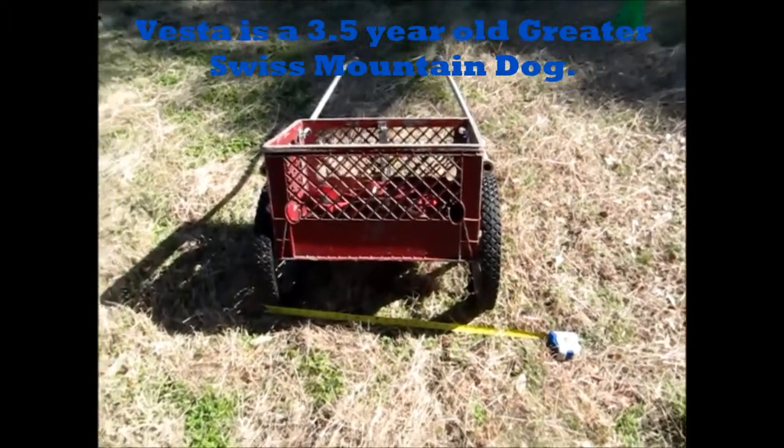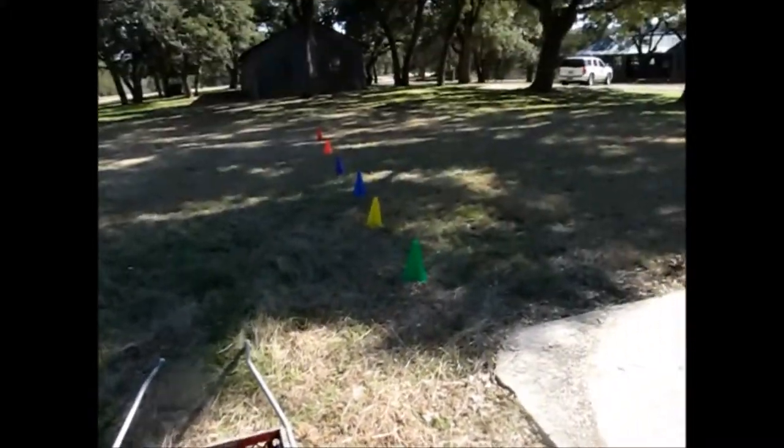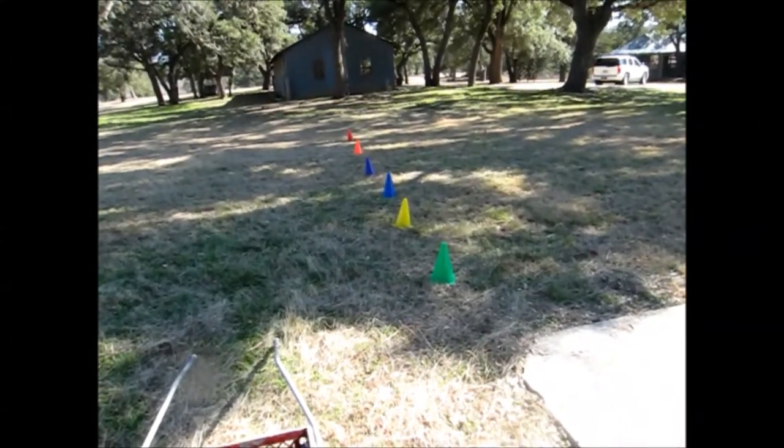So right now her cart is measuring at 25 and a half inches, and I'm gonna set the cones to 25 and a half inches and one foot.